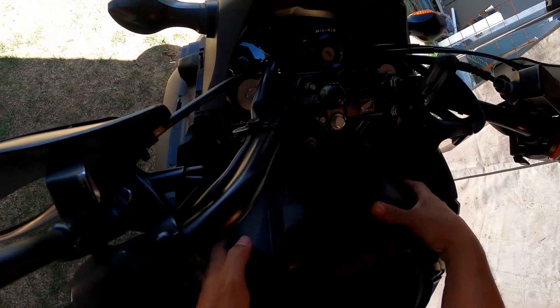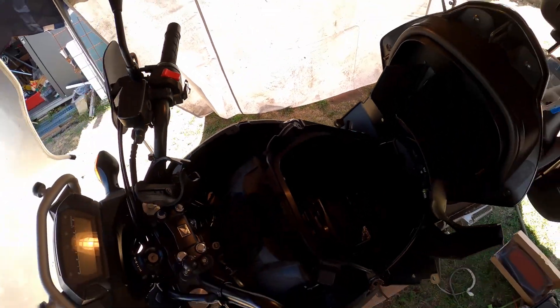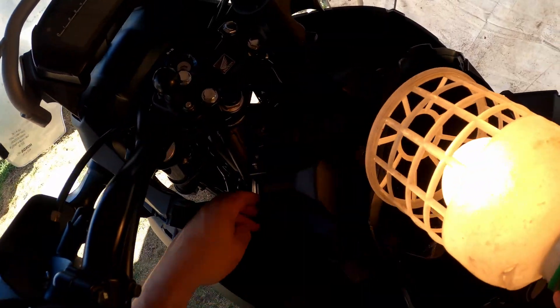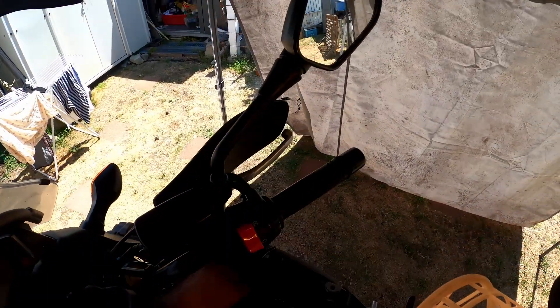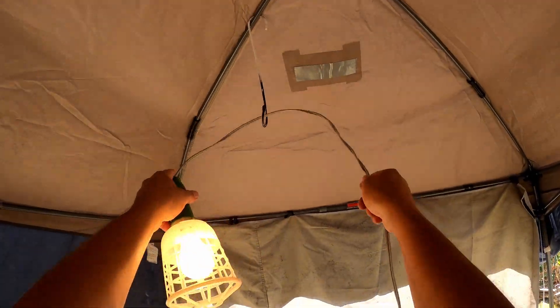Okay, that wasn't too bad. Looks like I got all the screws out, so this should just pop out. I bought this bike used and I don't have the owner's manual, but it seems like this should just pop out. Oh okay, I think I have two more screws right there — I forgot about those ones.